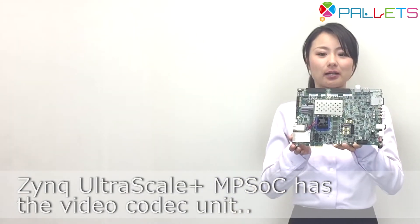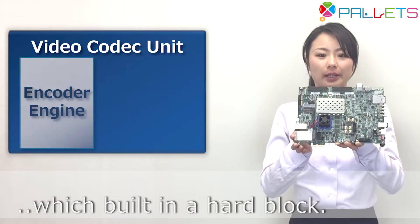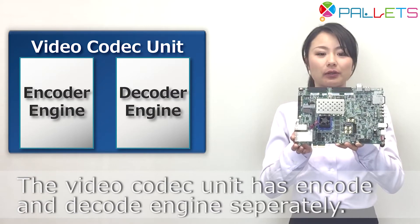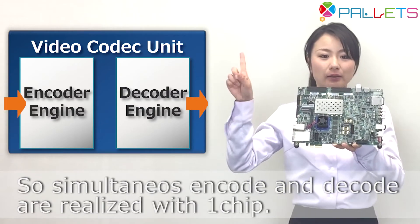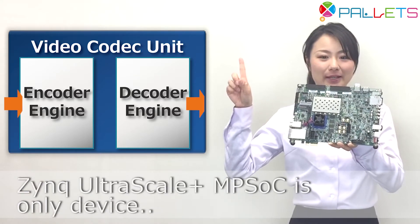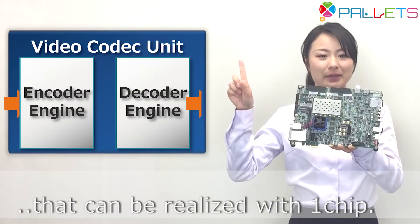Zynq UltraScale+ MPSoC has the video coded unit, which is built in a hard block. The video coded unit has encode and decode engines separately, so simultaneous encode and decode are realized with one chip. Zynq UltraScale+ MPSoC is the only device that can realize this with one chip.